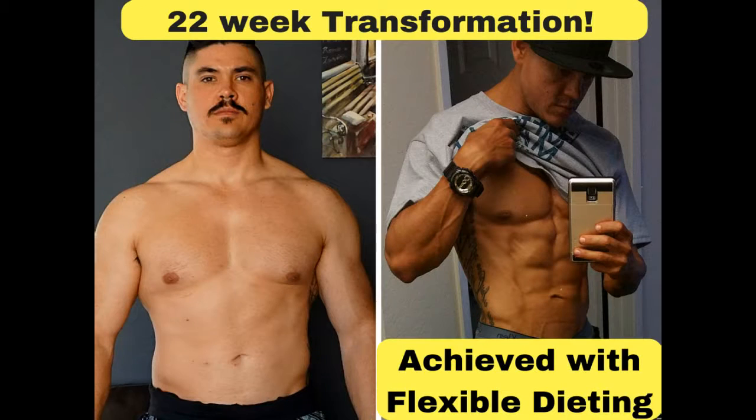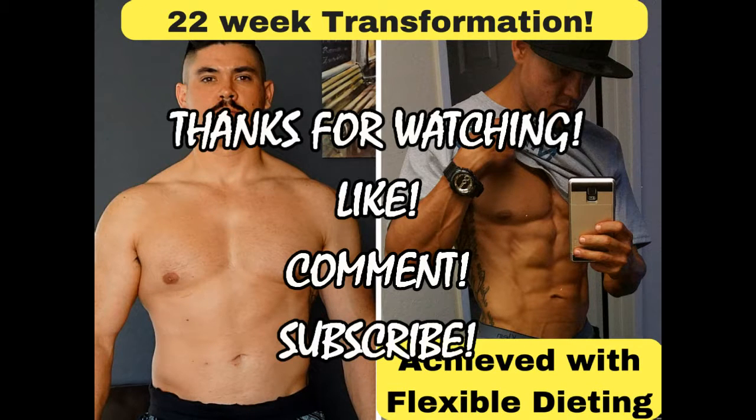But give that a try. Let me know what you think, how it tastes. Like, comment, and subscribe, and I will see you in the next video.